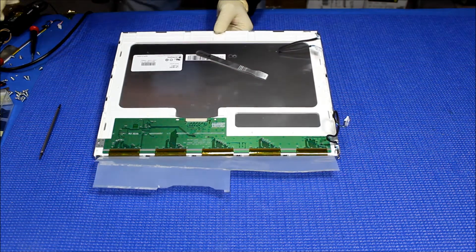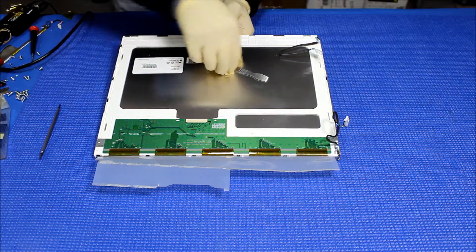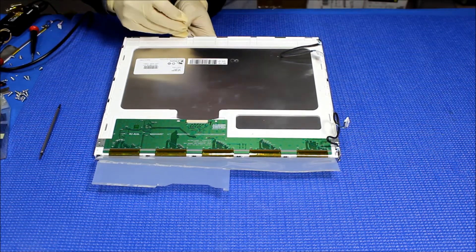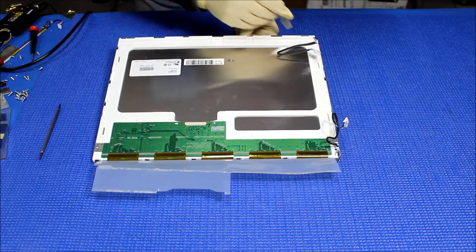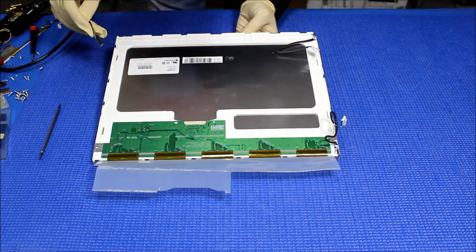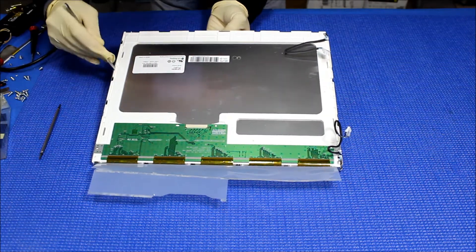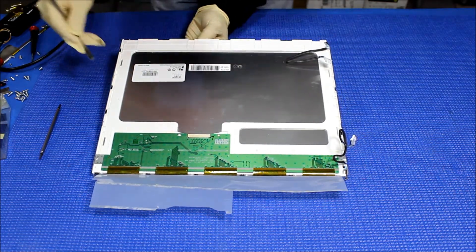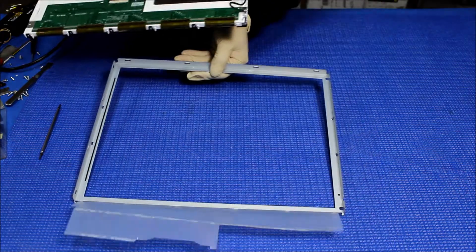Next, we're going to remove this using the same tool, just one side at a time. Remember, don't try to force it — otherwise you might damage it, so let it flex a little bit. Set it aside.